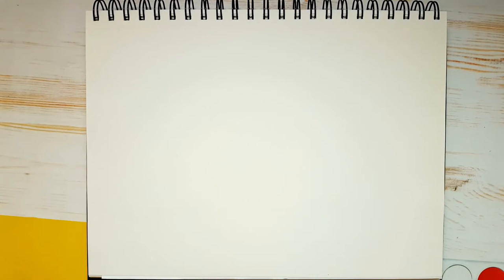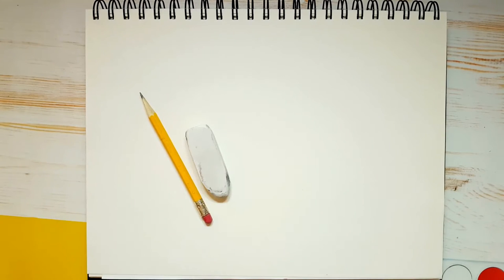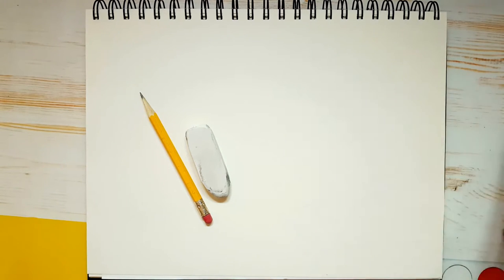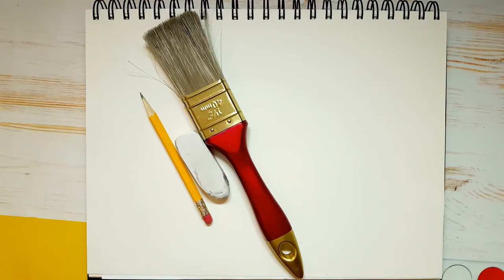This is what you'll need for today's drawing. First you'll need a piece of paper or a drawing pad. This is a dollar store drawing pad — it's 8 and a half by 11 inches. You'll need a pencil, an eraser. If you have an old paintbrush lying around that you've never used for paint, it's great to wipe off dust and eraser bits from your page. I got that at the dollar store.